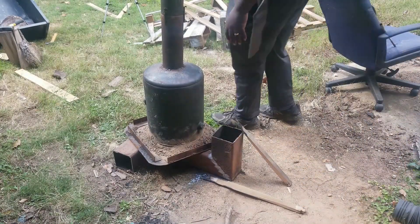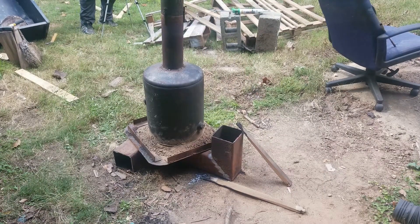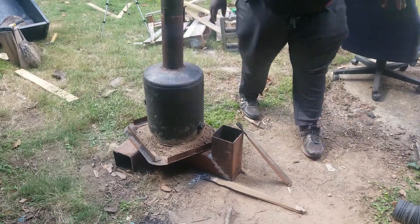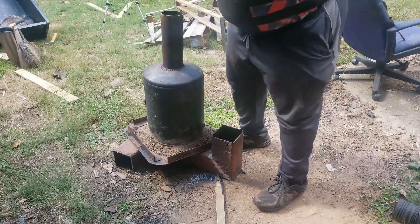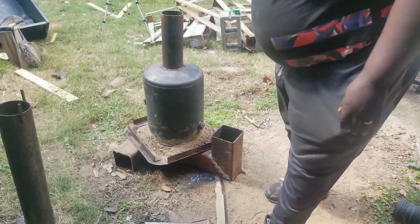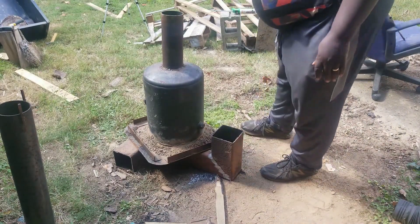It's the next morning. I'm getting ready to open this baby up and see what's in there. Everything burnt down to ash. I'm going to actually take off my extension pipe. It only burned for about an hour and twenty minutes or so.